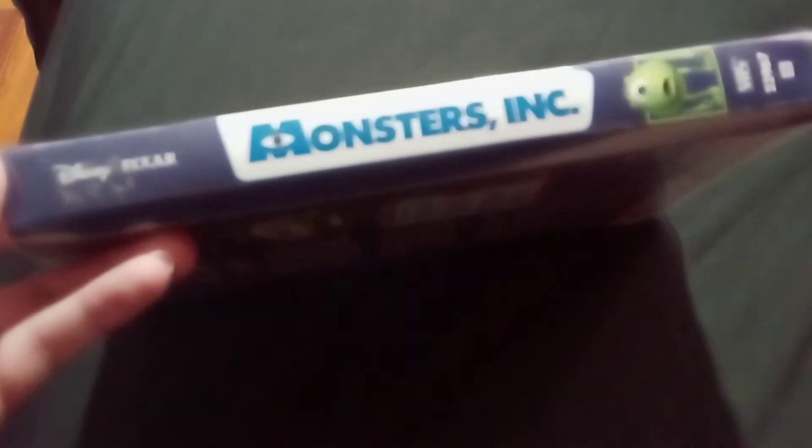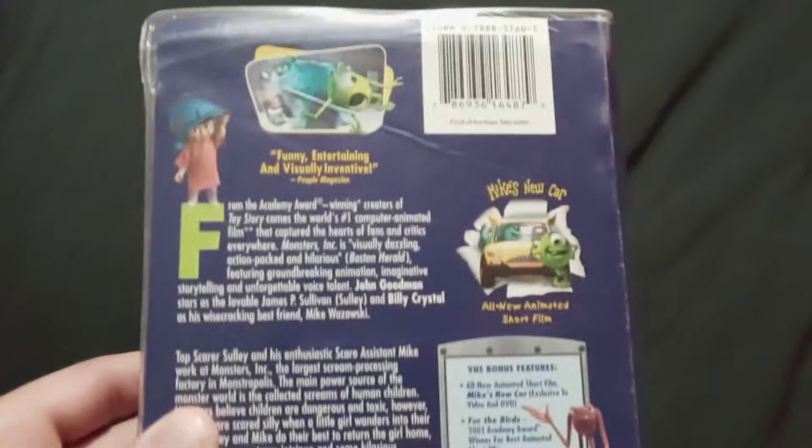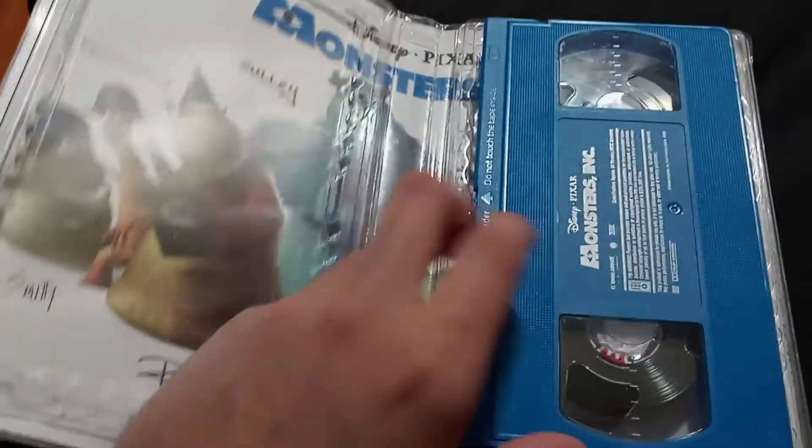Just the front. This side. This is the back. This is the blue VHS tape, which this and the Rugrats are the only ones that I have that are actually colored.